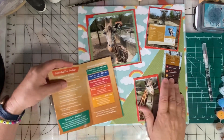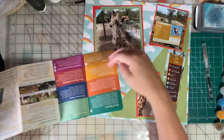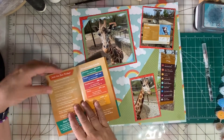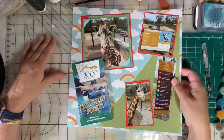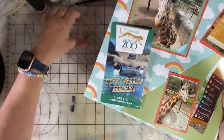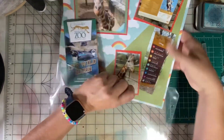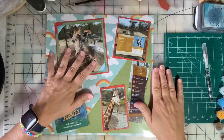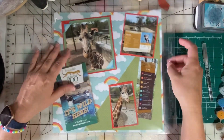I designed this page to have an interactive element. I put the zoo map here, and when this is put into the page protector I want people to be able to still fold out that map. When I initially did this page I promised to come on and do a video showing how I accomplished this. I've got the three ring binder holes here on the right hand side.